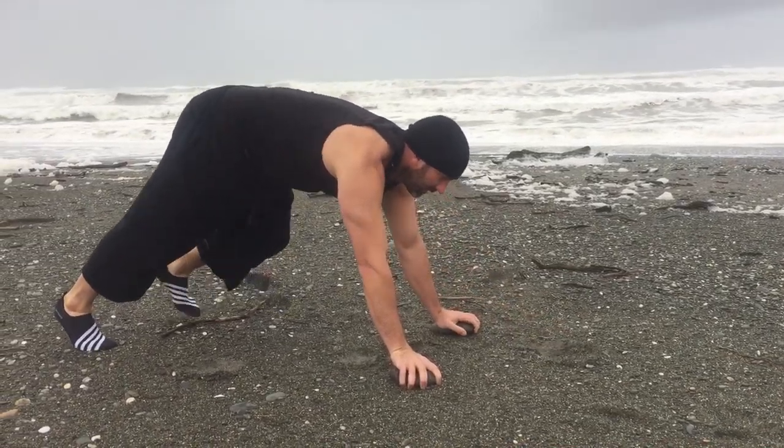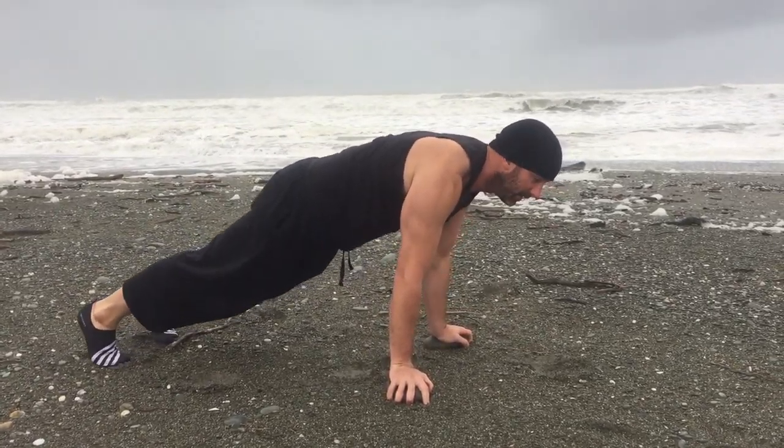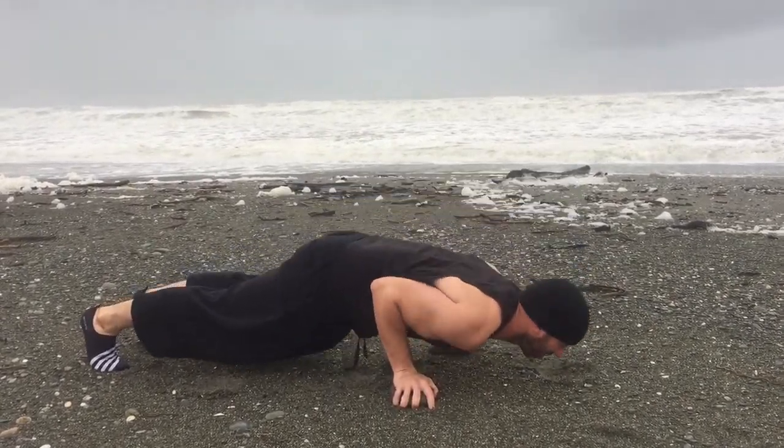Then we're going to put our hands by our sides, shoulders forward. One, two, three.